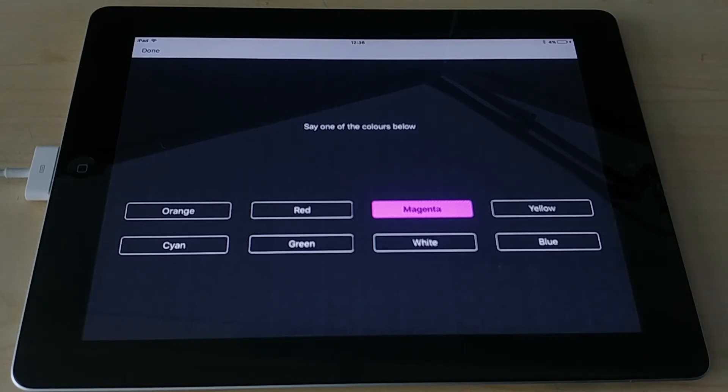One thing we've noticed is this mode seems less sensitive to pronunciation on Android devices. So if someone is having trouble on iOS, try them on Android. You may get more false positives — for example saying 'bite' it might think you said 'white' — but it's still a useful mode. Unfortunately it's only available in English.